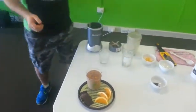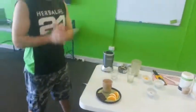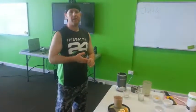Bit of the orange rind, and there you have it — the orange jaffa shake. I hope you guys enjoy this. Until next time, see you then.